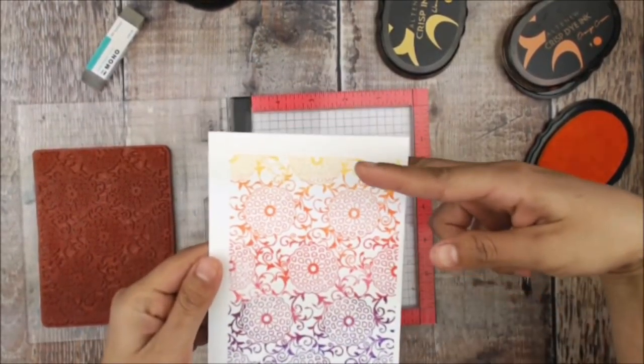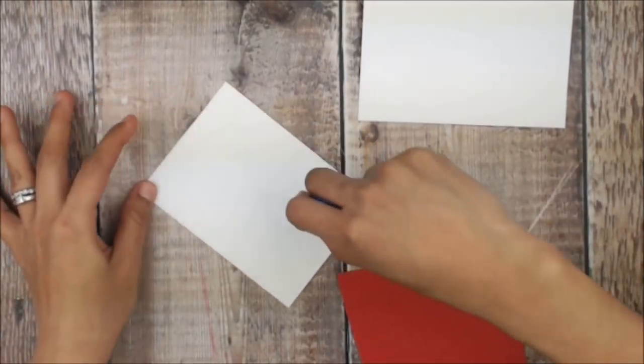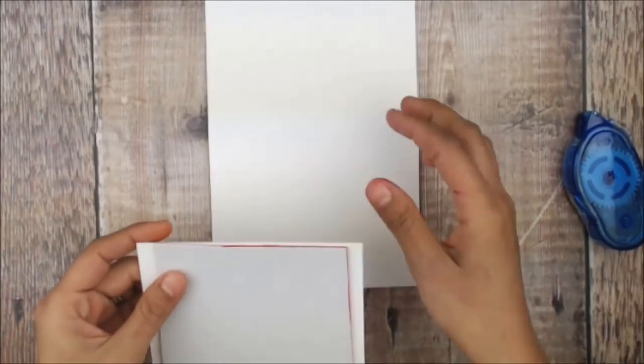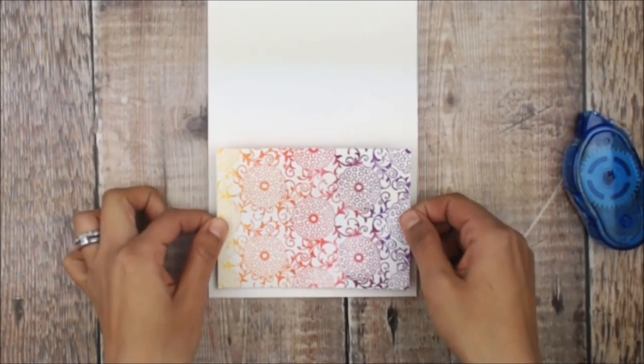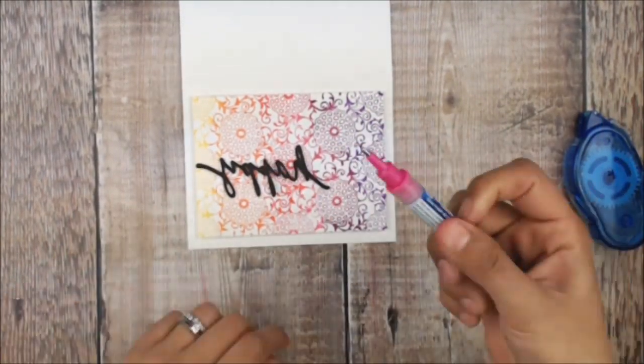Go ahead and trim the extra panels of that. Once that's trimmed up, I'm going to place some foam adhesive onto the back and place that onto my card base. I really like the raised look of this.